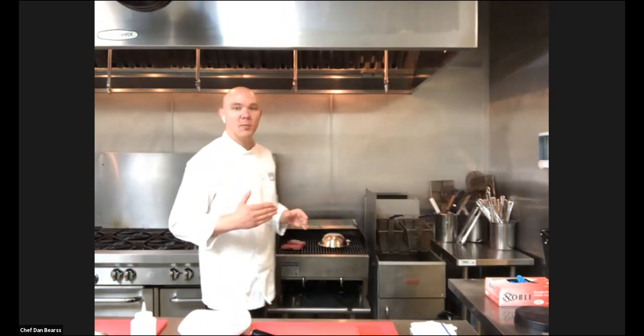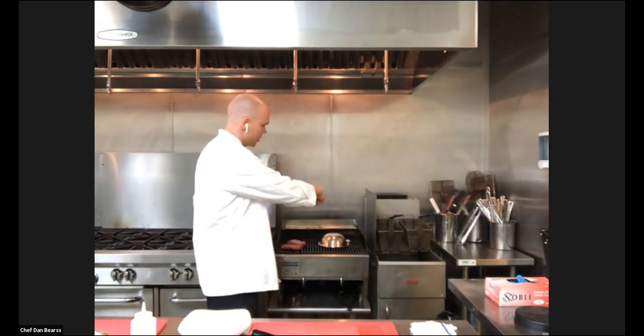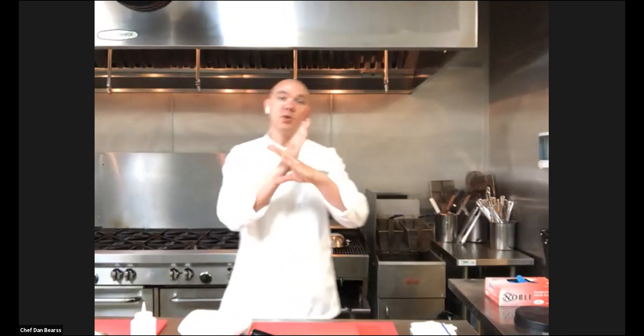With the meat, what I'm looking for is a 45-degree angle for the grill marks. After I get a solid set of grill marks, I'm gonna turn it 45 degrees to get those beautiful diamonds that you see on classic steak.